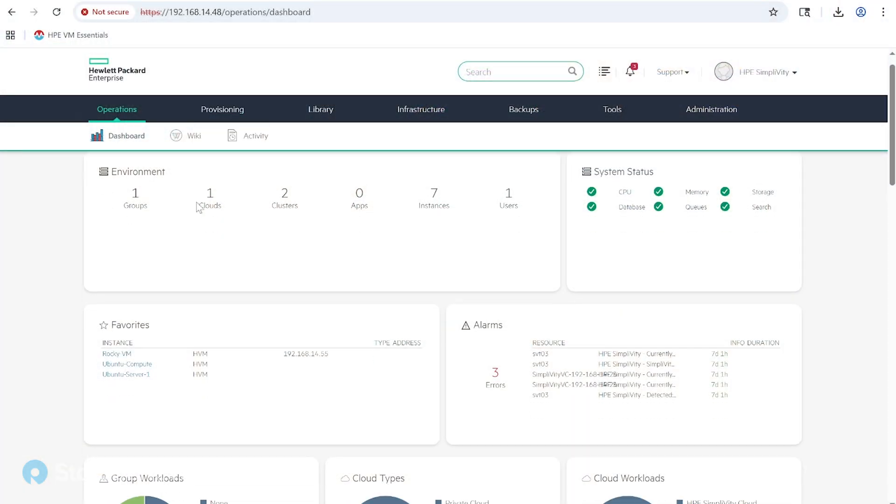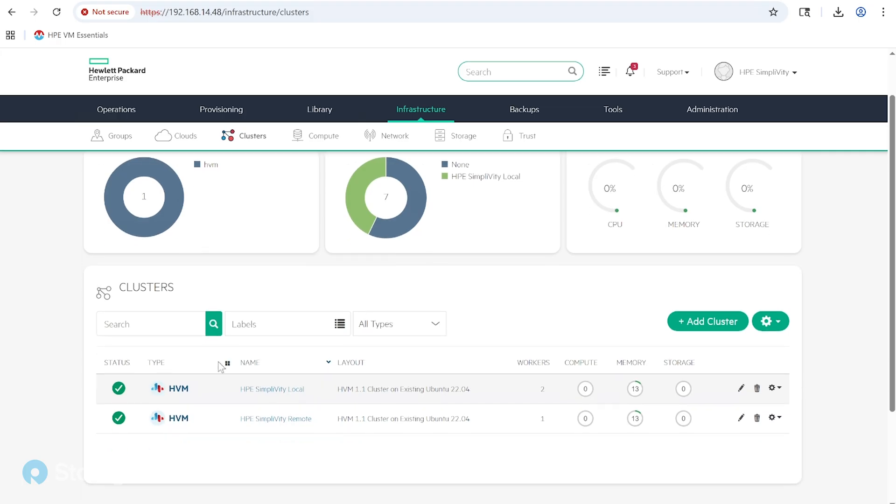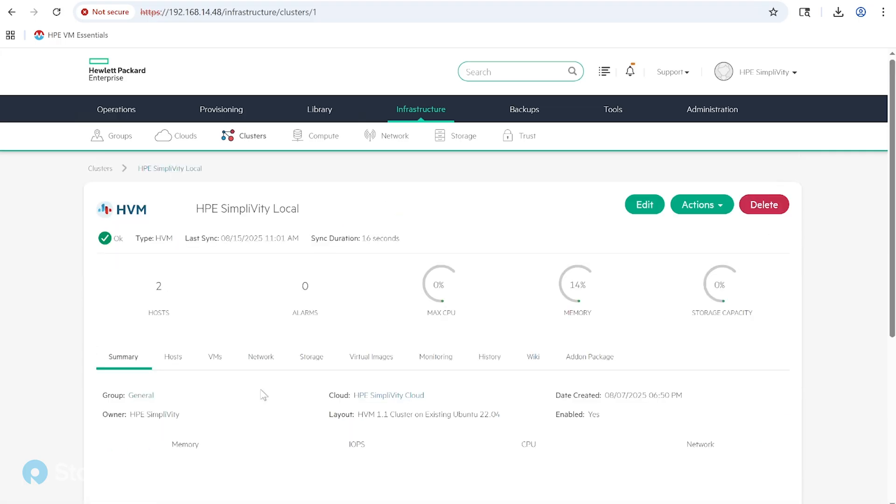From an administration standpoint, a lot of customers who knew SimpliVity with vCenter loved it because it was all right-click actions — you manage the whole environment from within vCenter. We didn't change that. We manage the whole environment from a SimpliVity or VME standpoint directly within the VME manager. You don't need managers of managers, just a consistent single pane of glass, a single dashboard for everything — including your backups — to easily manage your virtualized environment.